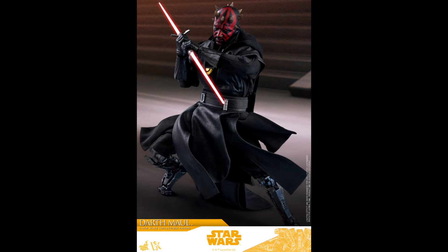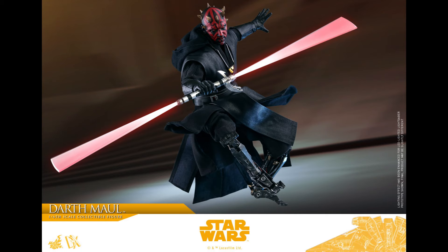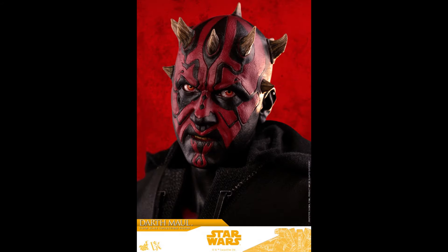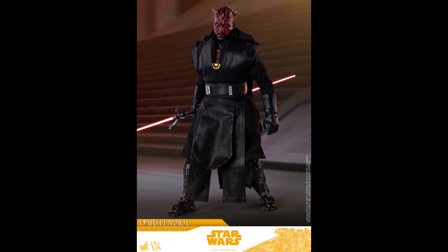This one is more for the hardcore fans, I would say. I don't know anyone personally who's a bigger Darth Maul fan that might justify getting two. I'm not saying they're the same — they're different figures from different movies — but let me know in the comments down below.